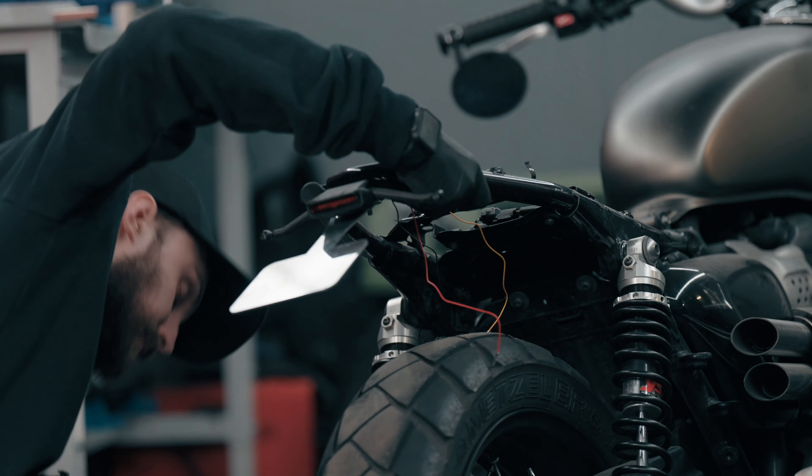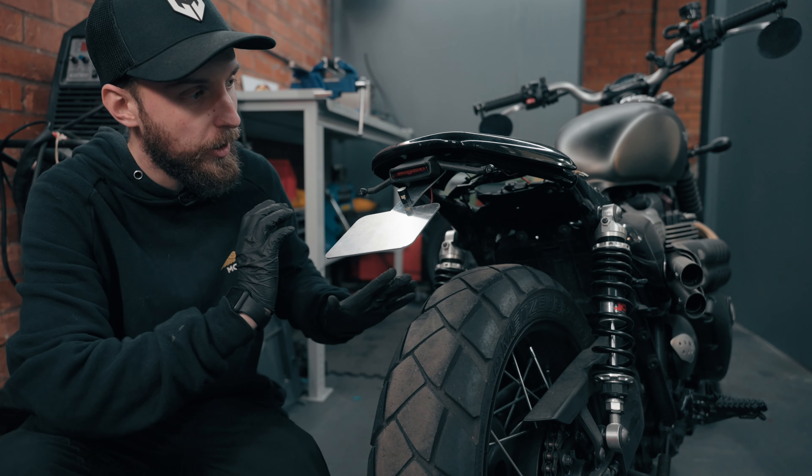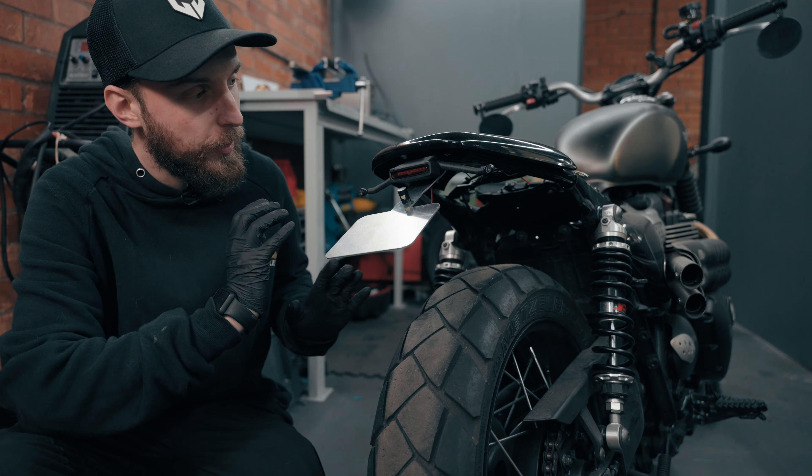Next thing we need is this aluminium piece — it's 2mm aluminium. The way I've got this working it uses these mounting points right there, but as you can see it's flat, so we need to introduce a bend just under here — a nice little angle bend — bring that down and then we can get this all fully assembled.